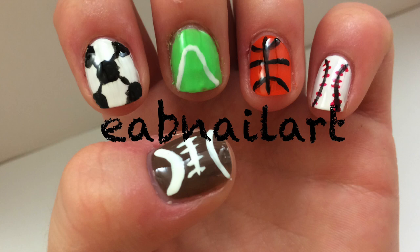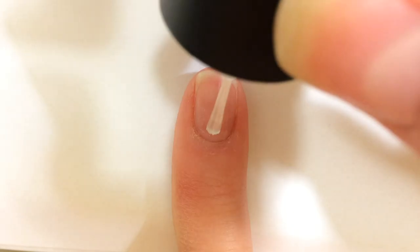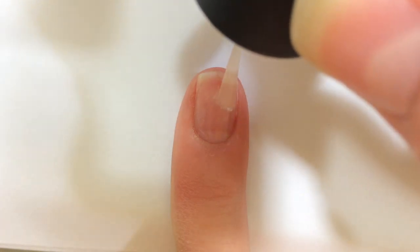Hey guys, this tutorial will show you how to create several different sports on your nails. Begin with a base coat to protect your natural nail.